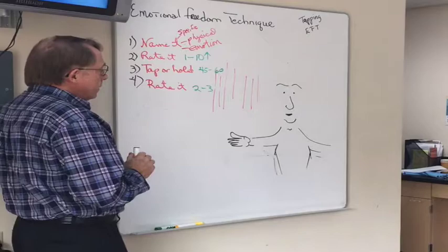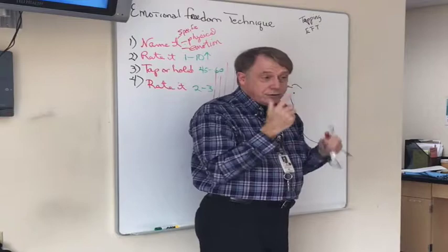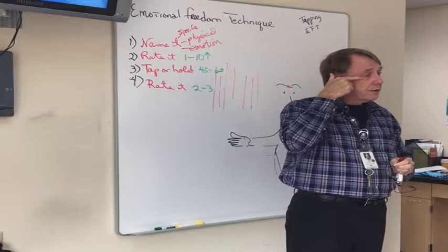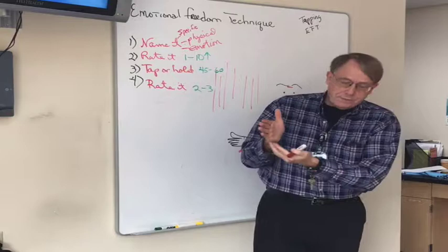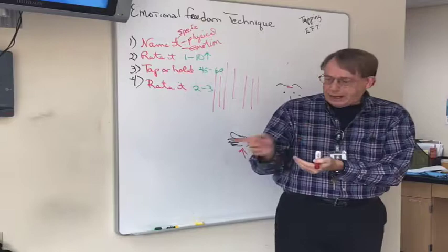That's the basic technique — only four steps. Now, where are the points? Point number one is the side of the hand: point your thumb at the ceiling, bring your fingertips underneath, and tap. This is the point Roger added later for the affirmation. Point number two is the eyebrow — between your eyebrows. Point number three is the side of the eye — follow the eye socket around until you find the little notch on the side.